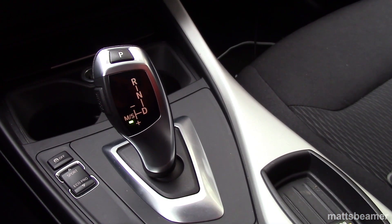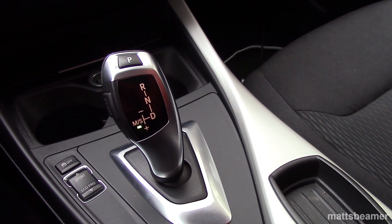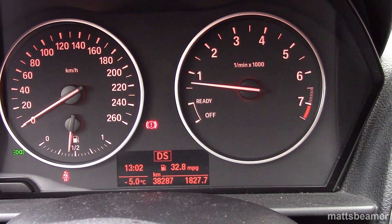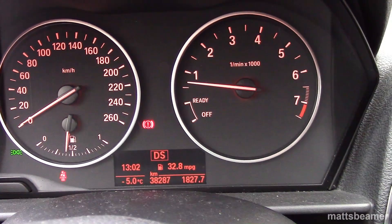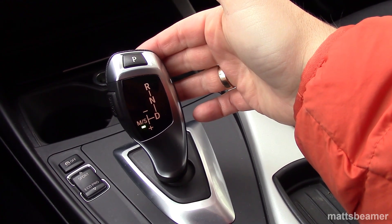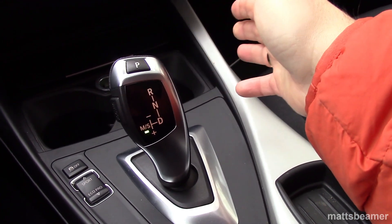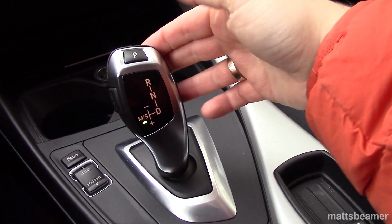When you are in drive, you can go to sport mode by shifting the lever to the left. This will highlight the MS button. On the display, you will see the letters DS for drive sport. To put the car into manual mode, make sure the lever is in the MS position. If you push the lever forward or pull it backwards, it will put the car into manual mode.